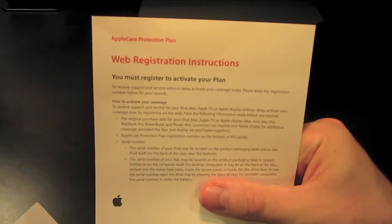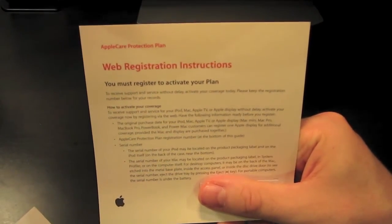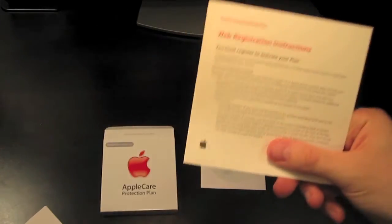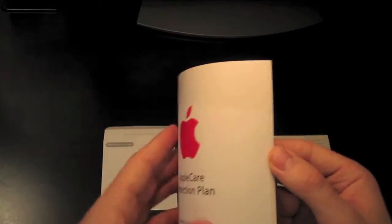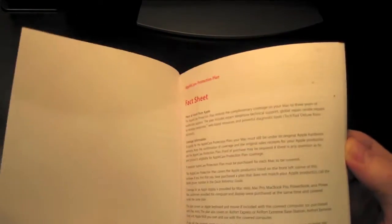Here you have registration instructions. You'll notice I'm covering up my registration number with my thumb — I'd love to share them with you but I just can't. And last you have your getting started guide. This covers everything that you get as part of the plan. I believe you can find this online if you want.